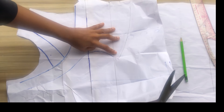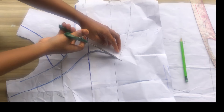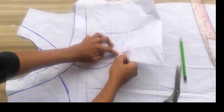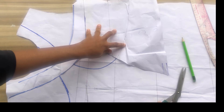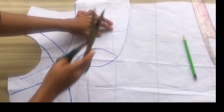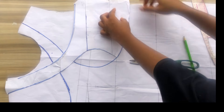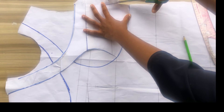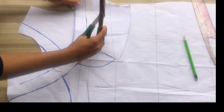I'll cut out this part so it will be easier for me to see what I'm tracing. You can also use a tracing wheel, but it won't be as visible, which is why I use this method so it's not too difficult for you when cutting yours. I'll follow the shape I have at the underbust. When tracing out, make sure your bust line of one part is on the other bust line.